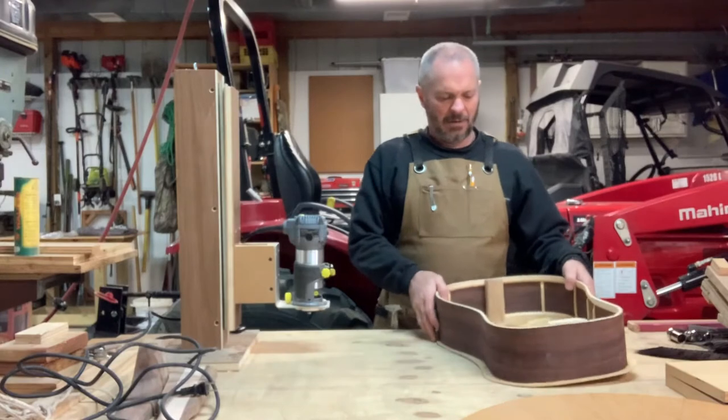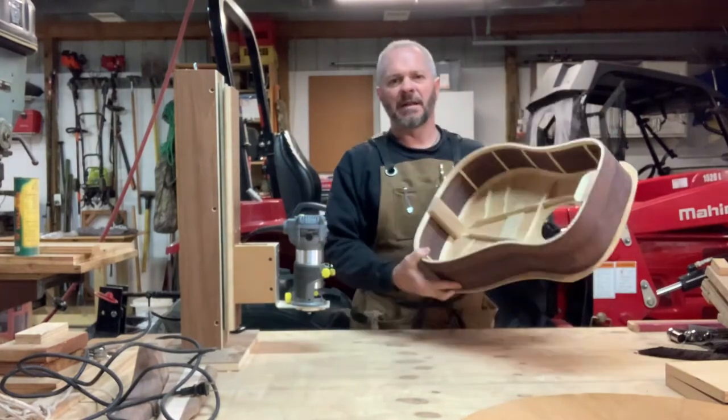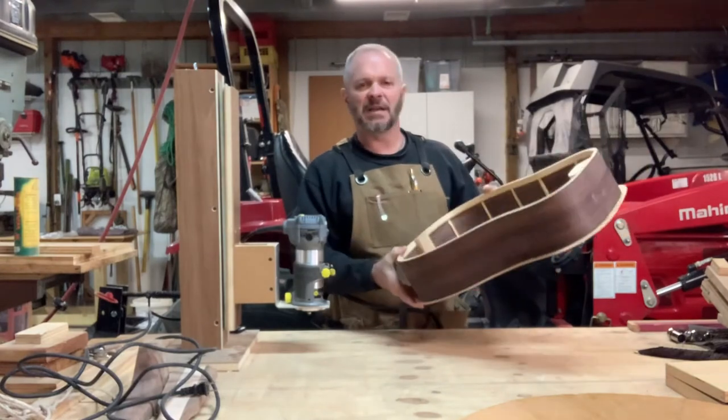Welcome back. If you recall yesterday we glued the soundboard on the body of the guitar. You can see here I've removed the weights from it and I've taken it out of the form.